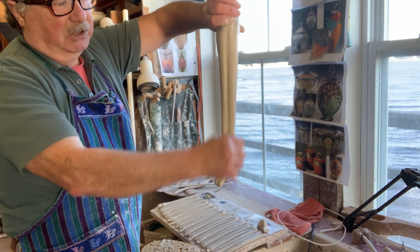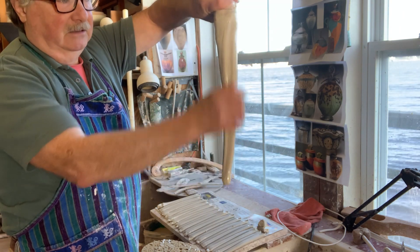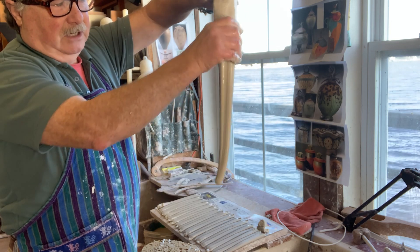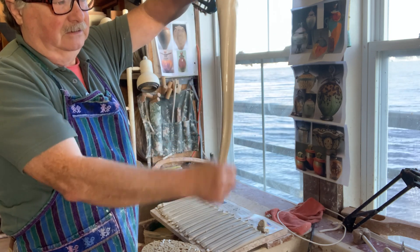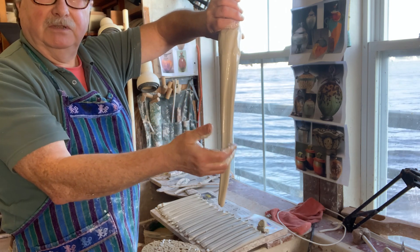You can see — without much pressure at all, just stroking the clay — it's basically getting longer. Turn it around. Now your knuckle, depending on the shape of your hand, will give you a different shaped handle.